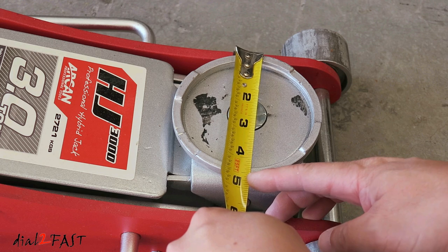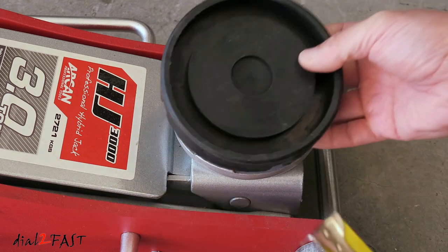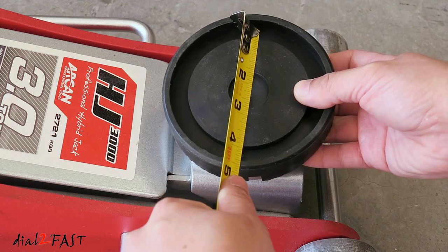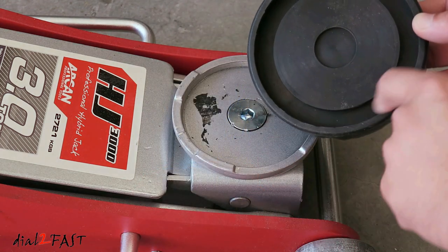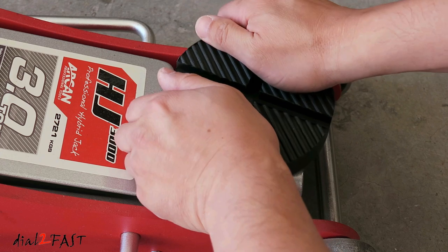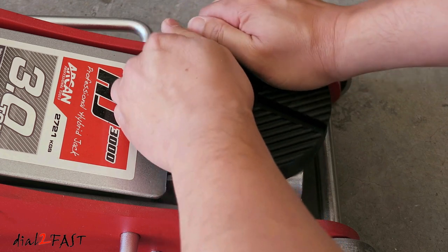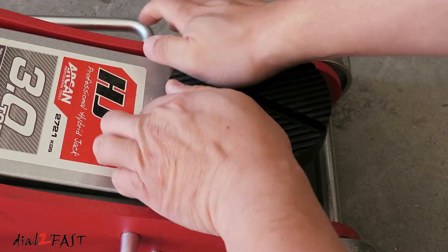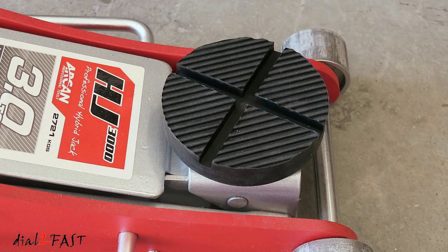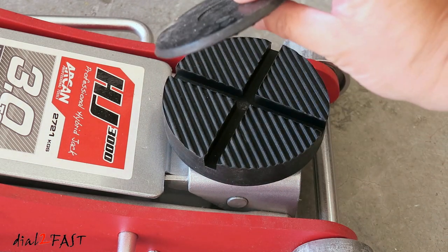The outside measurement is about 4.5". The inside measurement is just under 4". This new jack pad outside diameter is 5", inside diameter is 4.5". With this groove you see right here, it'll fit onto this edge right here. All you have to do is slip this on — it's a tight fit which is what you want so it won't come off. There's a cutout here so you can put it on the pinch weld. You can also rotate this. It's a lot beefier than the original thin little rubber pad.